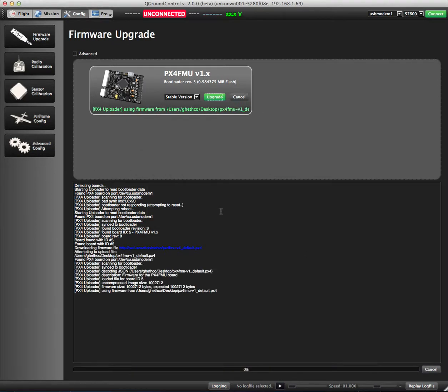Now it's going to download the latest firmware, so you don't have to worry about whether you've got the latest version or not — that's done automatically. You can see it actually downloads it to your desktop, and then from there reads it in and flashes the firmware.